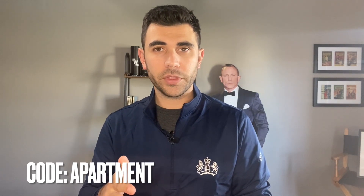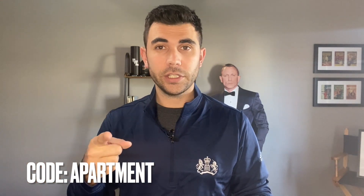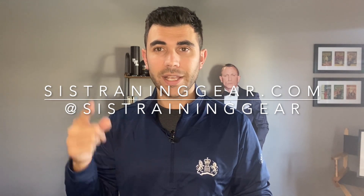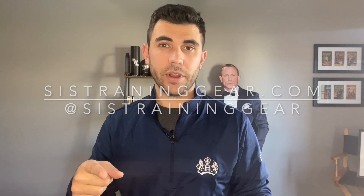Lastly, the price: $89.99. If you use the code 'apartment' you get 10% off. Visit sistraininggear.com, or find SIS Training Gear on Instagram. That's the review — thank you guys for watching. I'm Luke, Bond's Apartment. Be sure to like and subscribe, and I'll see you next week. Take care.